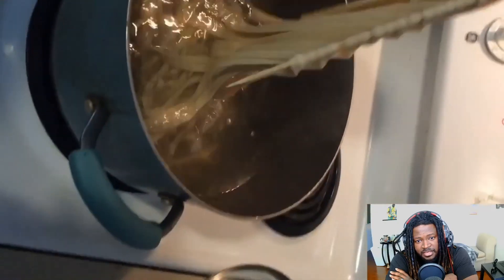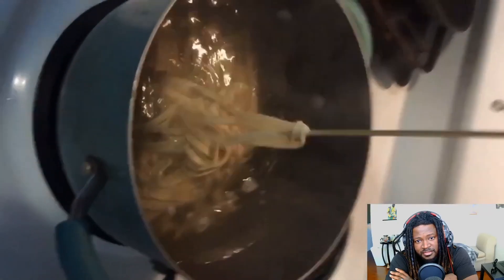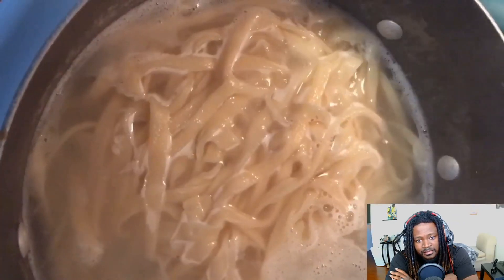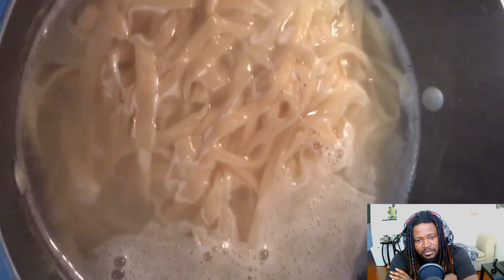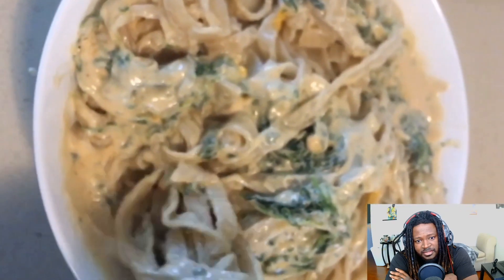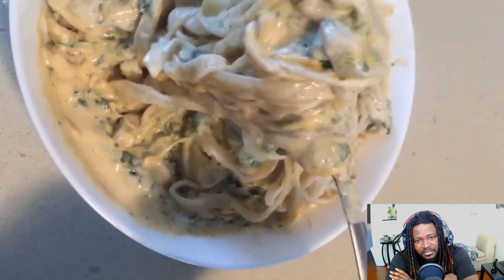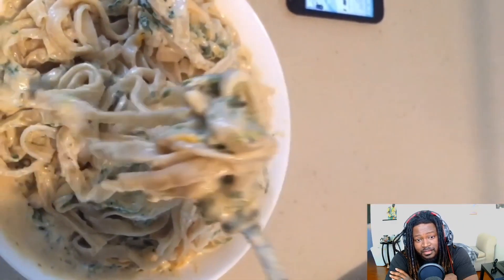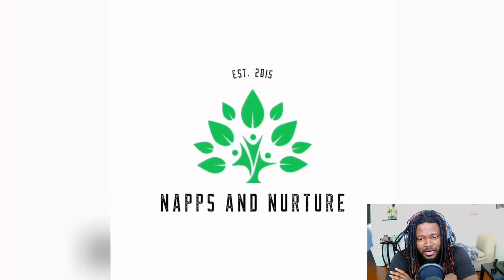Just set that pasta in there — look at that, it just goes right off. It's been about four minutes and we're getting ready to take this out, strain it, and sauce it up. Look at that — that looks amazing! Homemade vegan fettuccine alfredo. Subscribe to our channel, guys, and I will catch you soon.